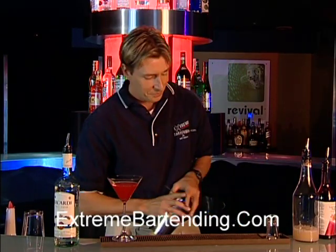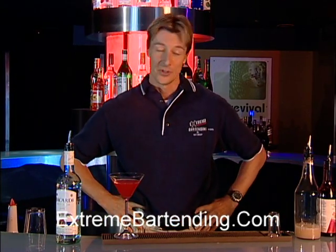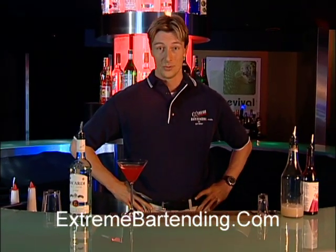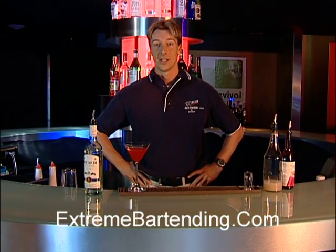I've been fortunate to go to the headquarters in Bermuda — very nice people. Anyway, it's a great company. This is an excellent drink, very popular — you're going to like it. Remember, the one thing that doesn't mix with drinking and alcohol is driving, so drink safely. Have a good night. We'll see you next time.